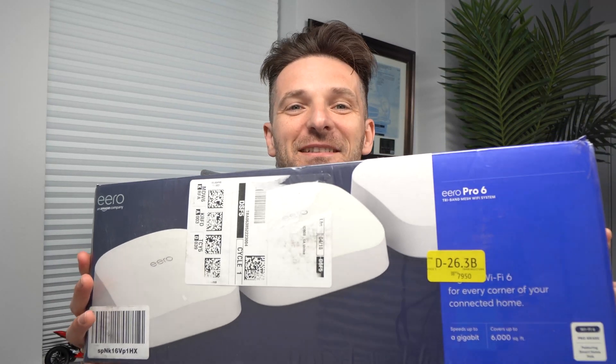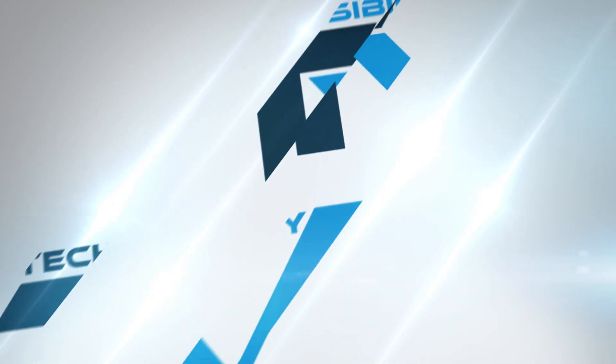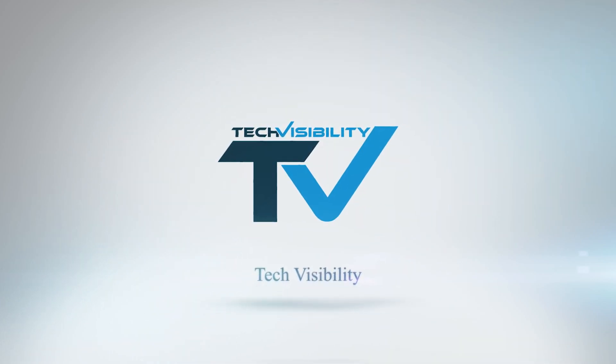We went ahead and bought the Eero 6 Pro tri-band mesh router system. This is supposed to cover up to 6,000 square feet and give you download speeds up to a gig and upload up to a gig. I'm extremely excited about this Eero Pro — it's a big long box. There's a 30-day trial for Eero service. The way mesh works is there are several points of Wi-Fi and they all work together creating a big cloud of internet.